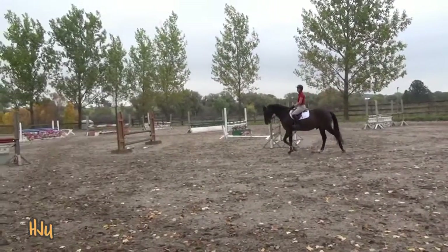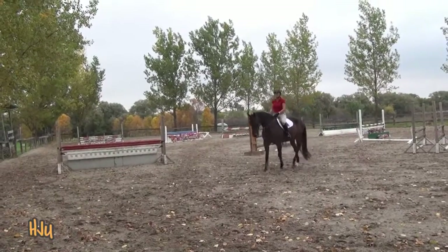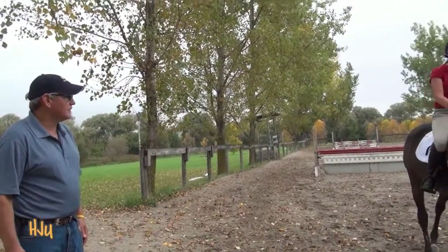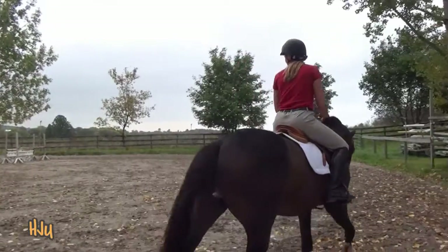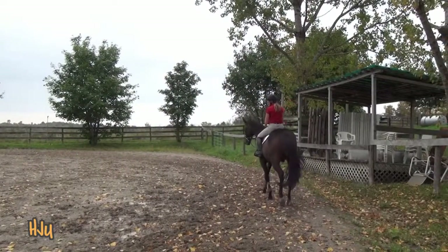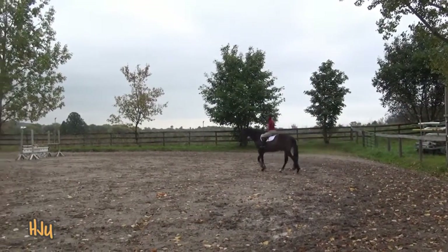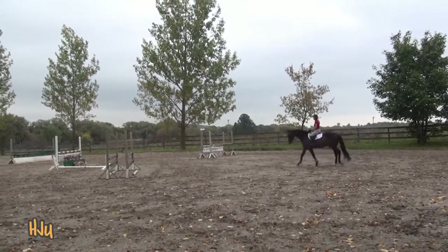This is I.M. He's 14 years old and he does the 1.25 to 1.35 meter in the professional divisions. Valerie Smith Bracken is an aspiring professional who runs a hunter jumper barn out in Oakville and rides with me, Greg Duty. So this is our working pair today.